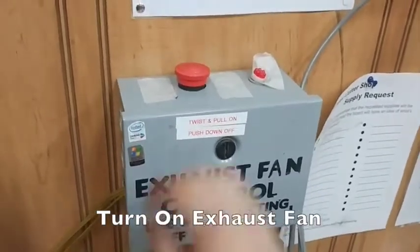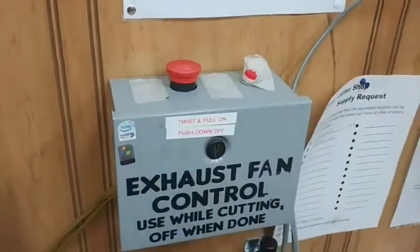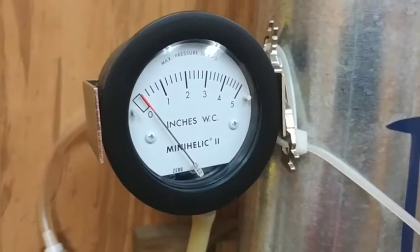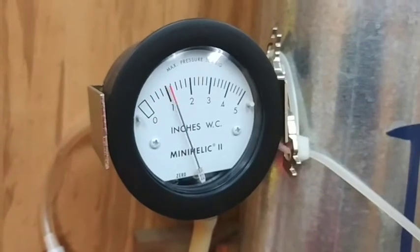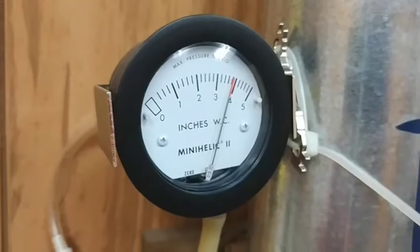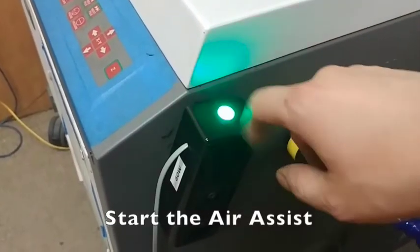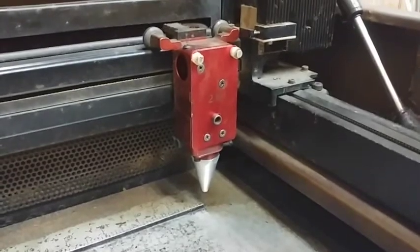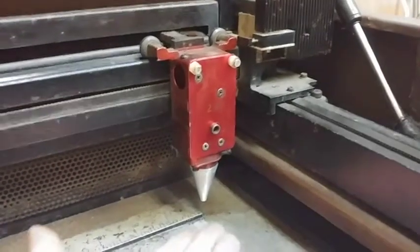Turn on the exhaust fan by rotating the red emergency stop and pulling up. You can verify that the fan is running by hearing it out in the craft lab or watching the gauge mounted into the duct. Finally, start the air assist by pressing the green push button. Check that air is flowing by feeling underneath the laser cutter's cone.